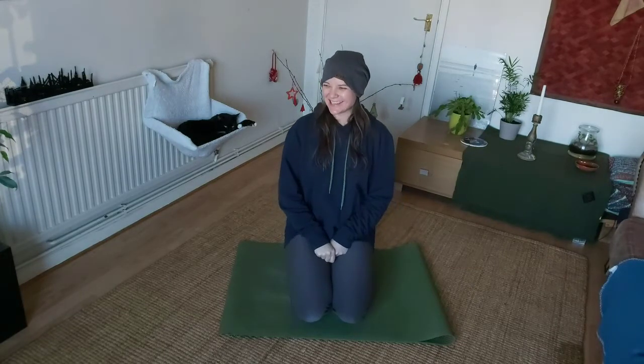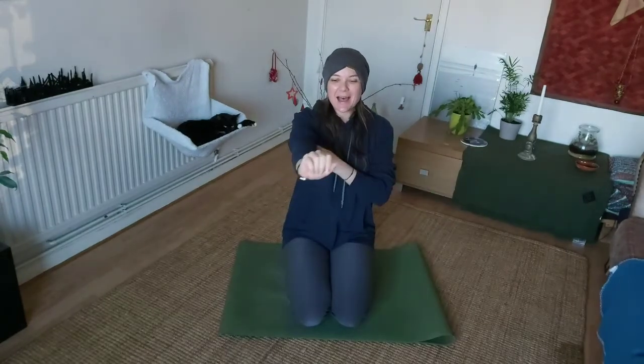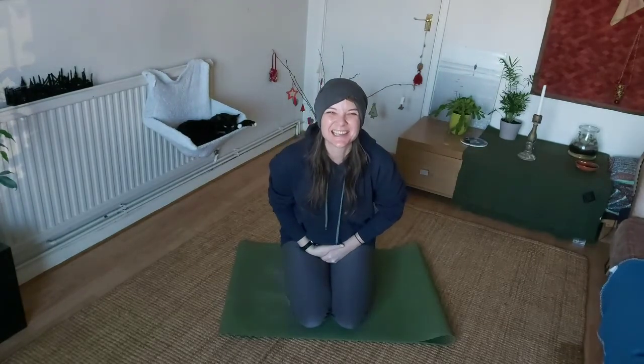Hi there, this is Vicky. Happy Christmas, Happy New Year, and happy holidays for anybody who is watching this live. I haven't thought this through exactly, but myself and my friend and meditation teacher Nigel — maybe you know him, maybe you don't — are going to be holding a free online mini retreat on the 2nd of January, live on Facebook.